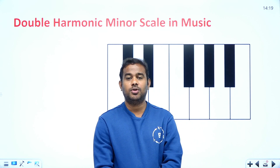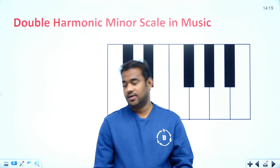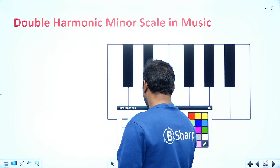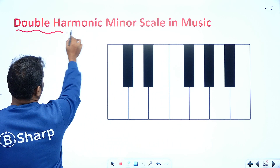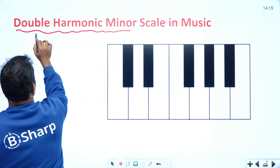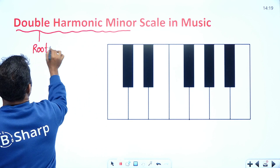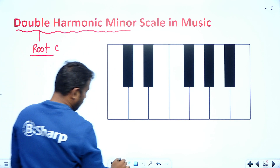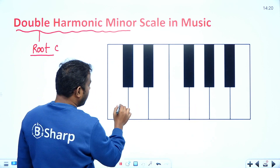In this class we'll discuss the double harmonic minor scale in music. First of all, we need to fix the root. In this case, for the double harmonic minor, I'm going to consider the root scale as C.